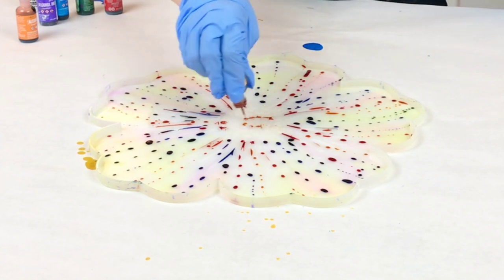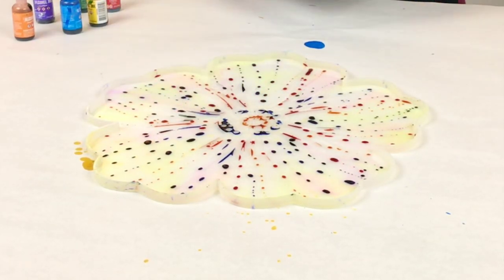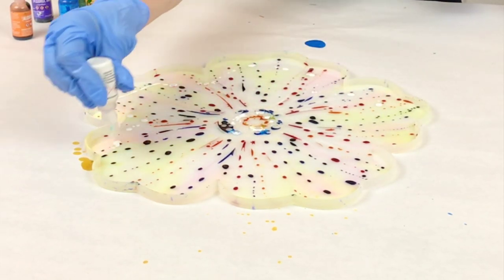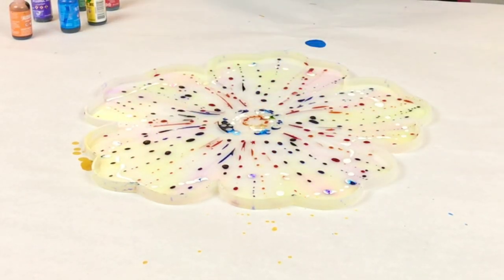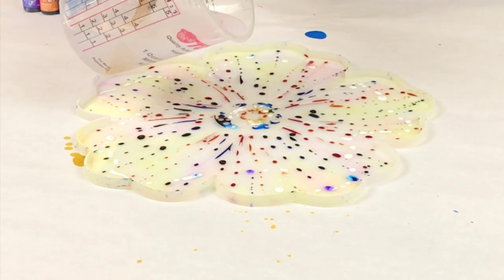I am using one Pinata ink, which is the white, and I am using that just a little bit in the middle and then on the outside. You can do any design you want, but I tend to do a more linear design going from the middle to the outside.